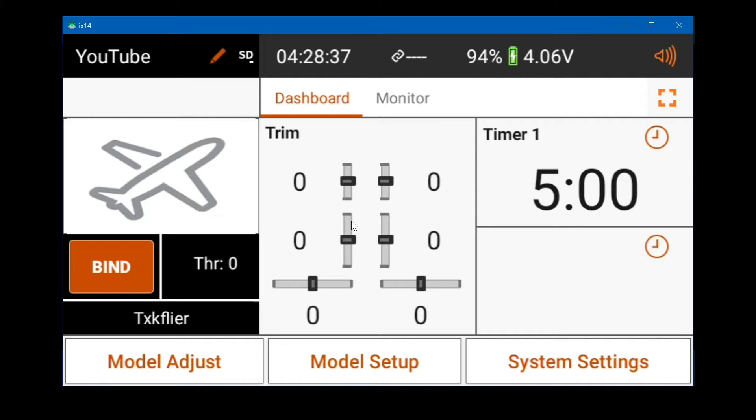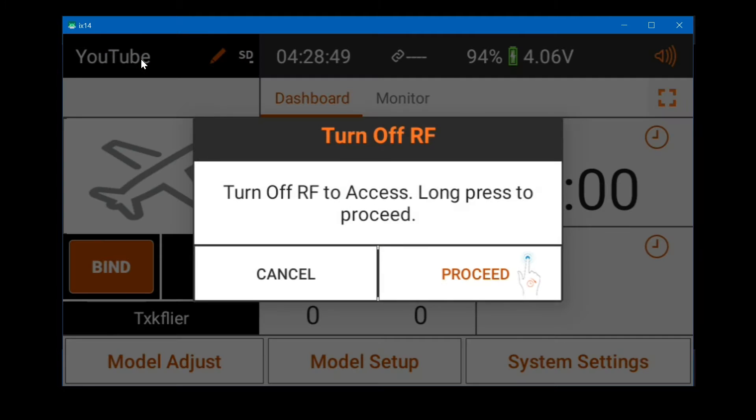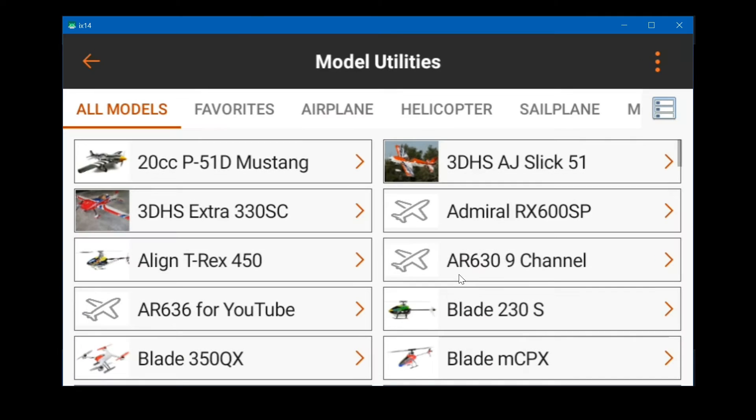In this video I'm going to show you how to back up your models and import models in your iX14. The first thing you do is short click or tap on the model name that's currently active, then long press or click on proceed and click on all models so that you can see all of them.